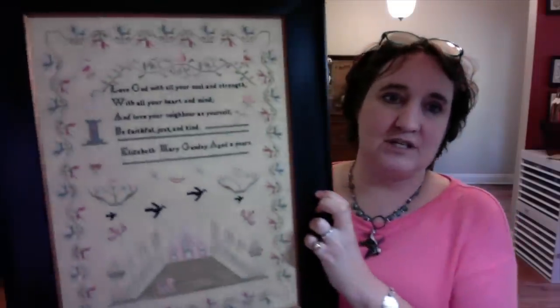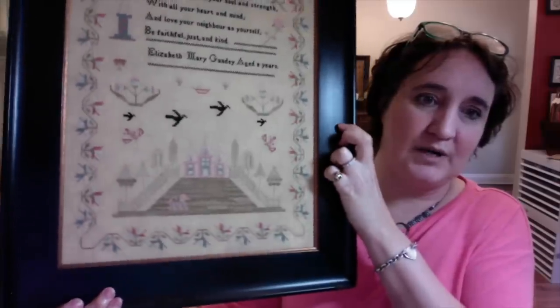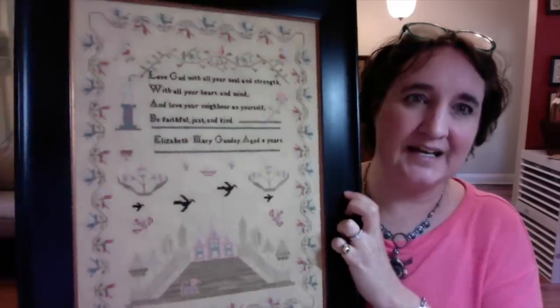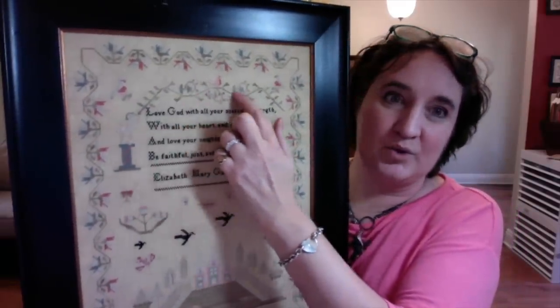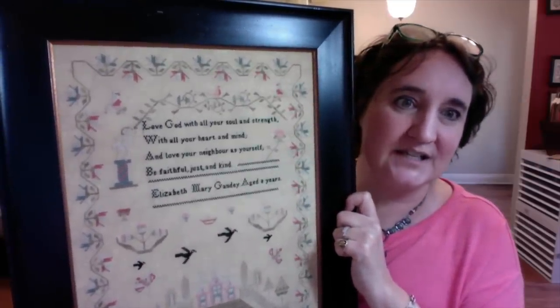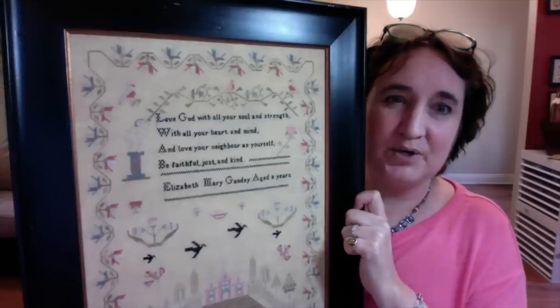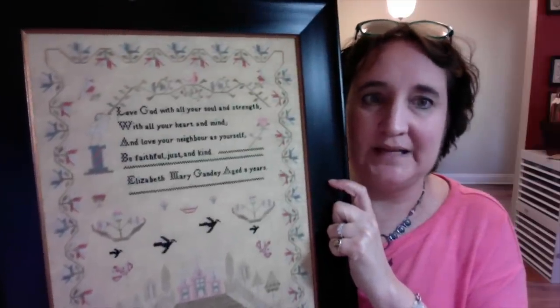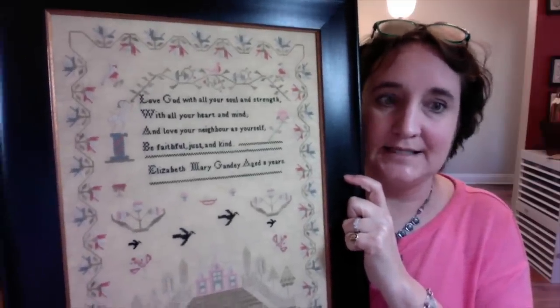A number of people asked about the sampler that's always over my shoulder — it is Elizabeth Mary Gandy. I reproduced this a number of years ago. I love the border — the flowers are red, white, and blue, so it's very summery and almost patriotic. There's a pretty border up top, a little angel standing on a pedestal holding a branch, and the verse reads: 'Love God with all your soul and strength, with all your heart and mind, and love your neighbor as yourself, be faithful, just and kind.' She was eight years old when she stitched it.